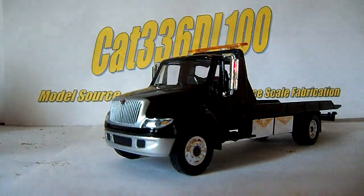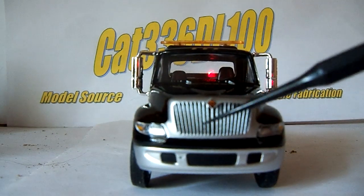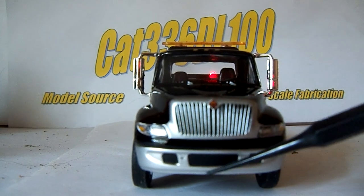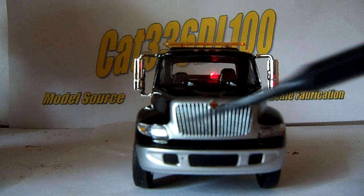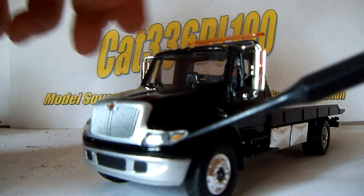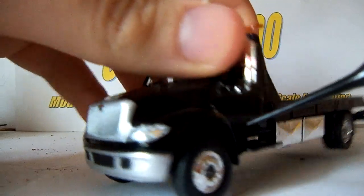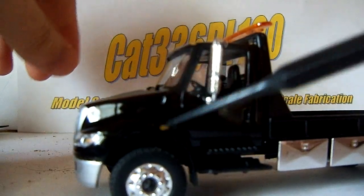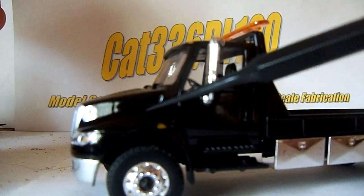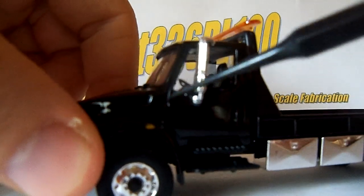Moving on to the detail, there is good detailing in the grill and the way it's painted. It's got a good International decal on the front, a nice bumper up front, and really nice lights which are translucent plastic with a little bit of different colors. You can see there's a little bit of a smudged area over here for the light on the fender or engine cover, and a little bit of grill pattern in the vent.